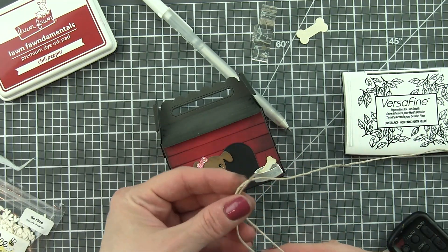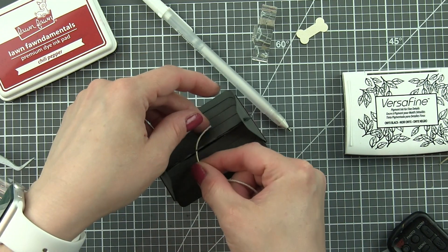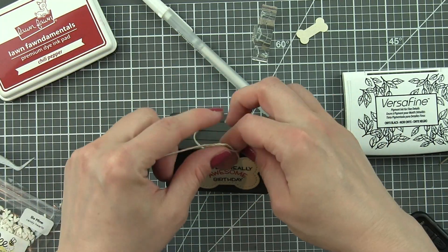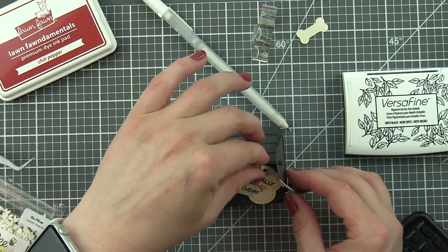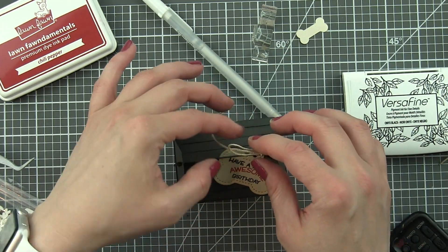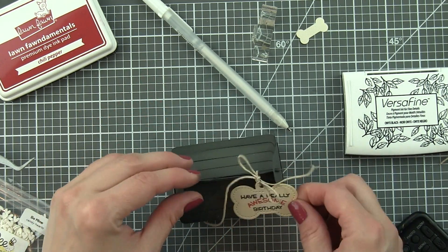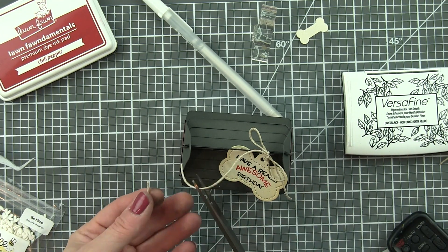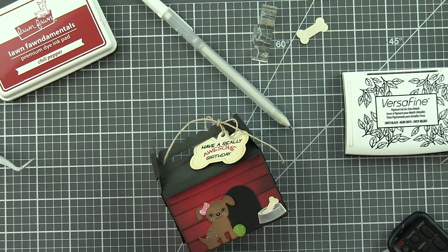I did go ahead and stamp off camera — that was an accident, I meant to have my camera on. The dog bone I stamped with sentiments from the Reveal Wheel Sentiments stamp set, using a combination of black ink and Lawn Fawn Chili Pepper ink to customize it. Then I'm going to tie that to my doghouse with some twine, easy to remove so the recipient can open up the doghouse and see what's inside.